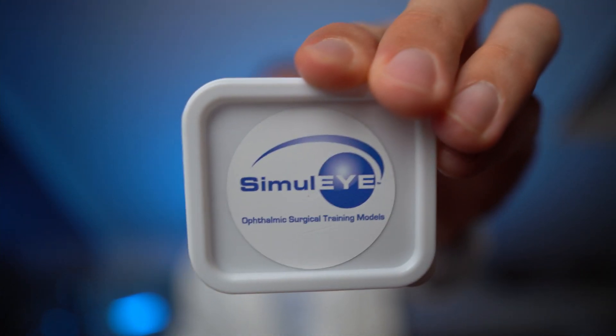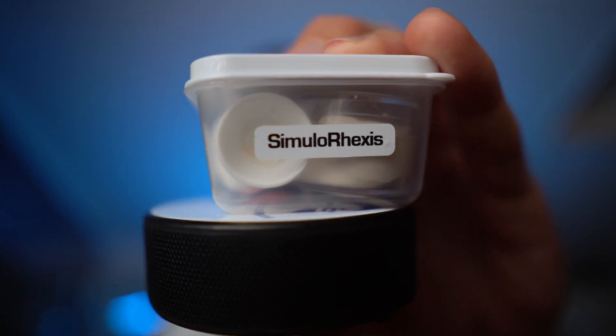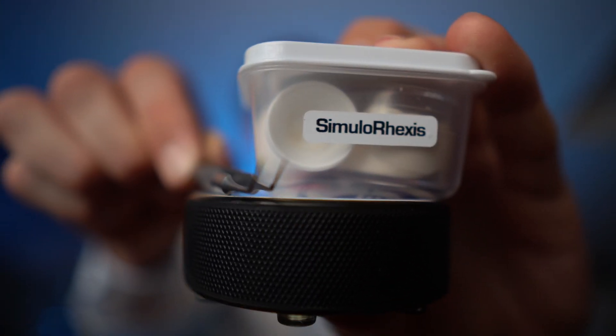Hello and welcome back to learnabouteyes.com. Today I'm testing the Simuli Simulorexis Eye. Is this the perfect solution to practice your capsulorexis? You'll find out in this video. And if you stay until the end you can win your own Simulorexis set together with a forceps.